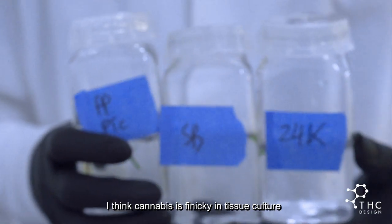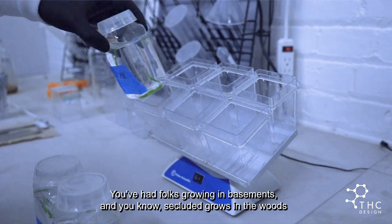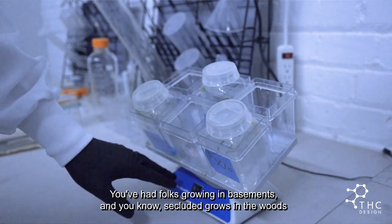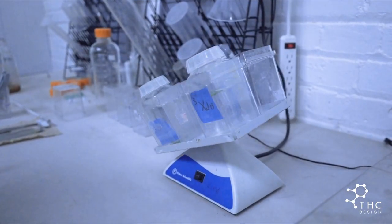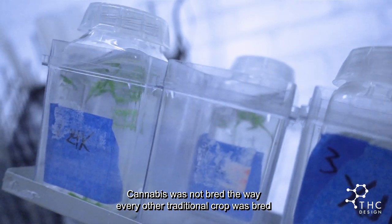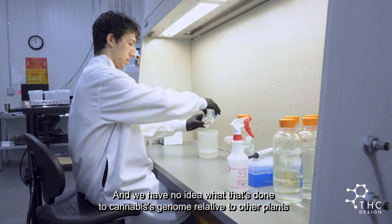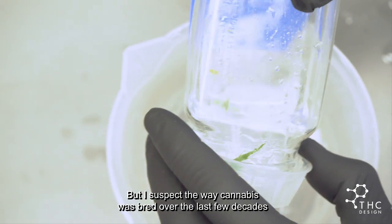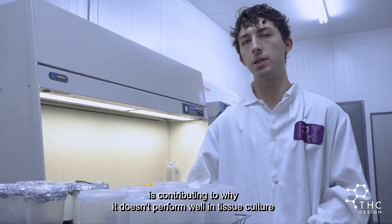Cannabis is finicky in tissue culture, most likely because of the way it was bred over the past few decades. You've had folks growing in basements and secluded grows in the woods — all of these confined, secluded spaces. Cannabis was not bred the way every other traditional crop was bred, and we have no idea what that's done to cannabis' genome relative to other plants. I suspect the way cannabis was bred over the last few decades is contributing to why it doesn't perform well in tissue culture.